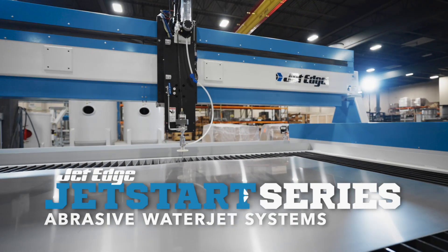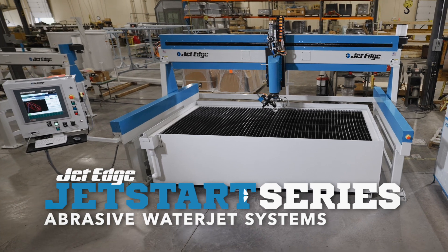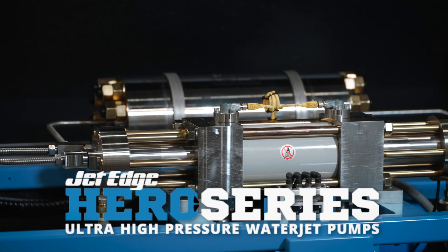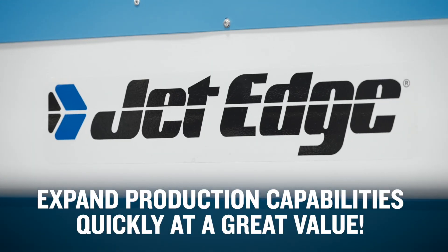Combining JetEdge's JetStart 510A3 or 510A5 5-foot by 10-foot mid-rail motion system with JetEdge's Hero 50 intensifier pump offers an option to expand your production capabilities quickly at a great value.